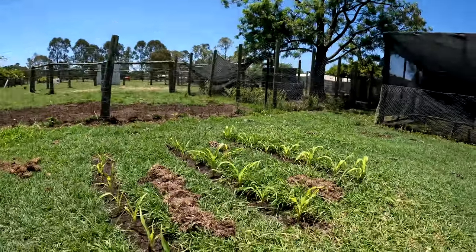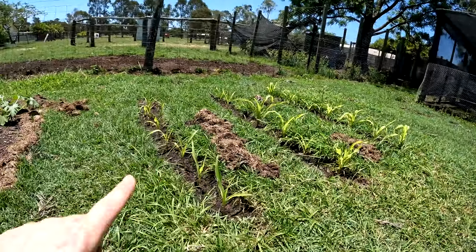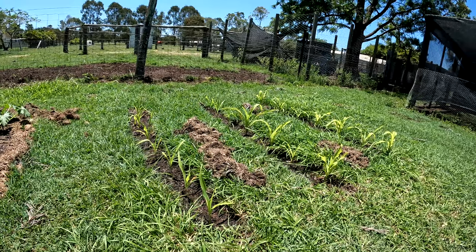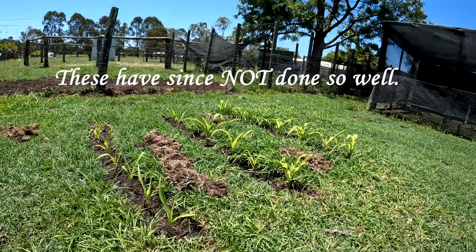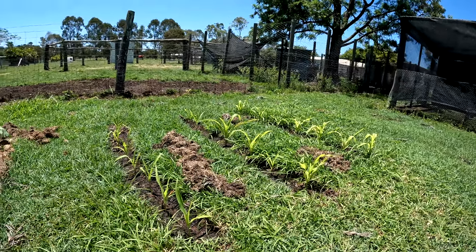Have a look at our corn — it's doing amazing. These ones are a bit smaller because we bought them at a different time, and we're trying that whole successional planting so we've got corn for a couple of weeks. We're both really excited because we love corn, especially fresh on the cob.